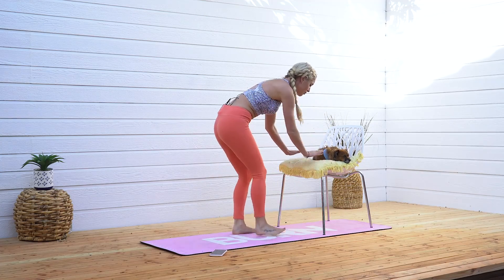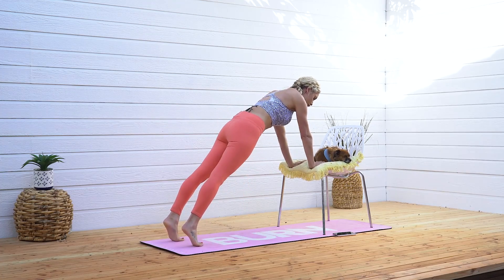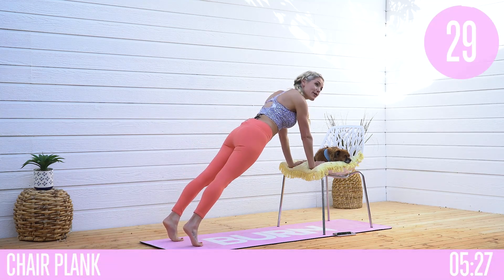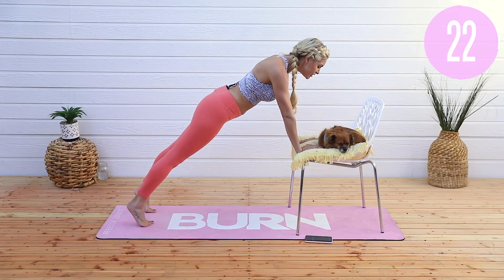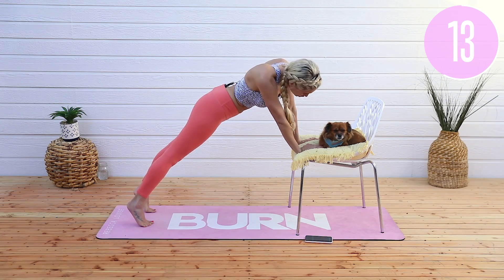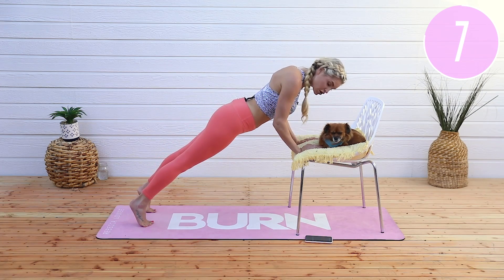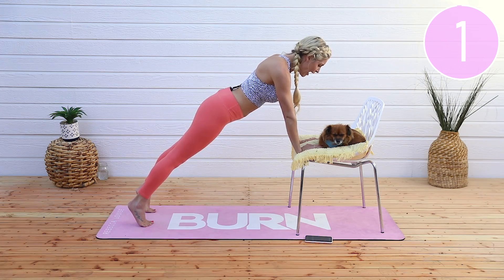Come up and hold a plank. Hands straight here and send those feet back. 40 seconds — pull that belly button in towards your spine, have a nice long neck. You don't want to be bent, and you don't want to lift up too high. Pull those abs in and lengthen nice and long. Breathe in through your nose and exhale out through your mouth. Keep everything nice and tight, push down in those hands.